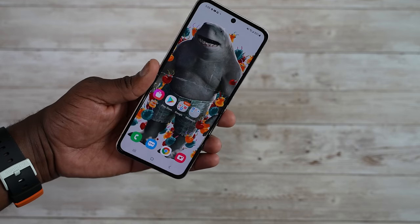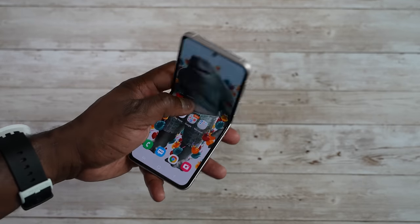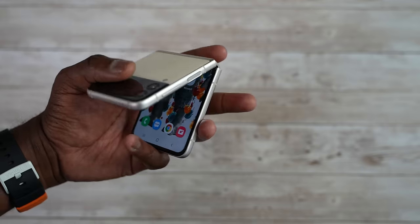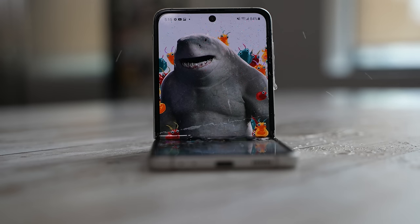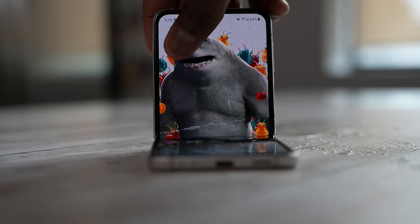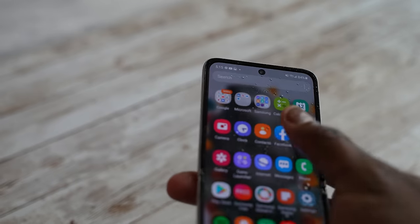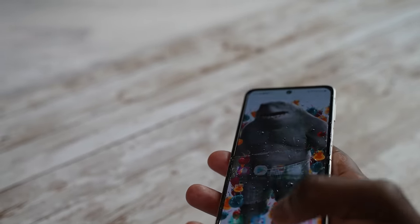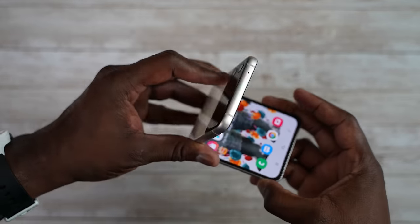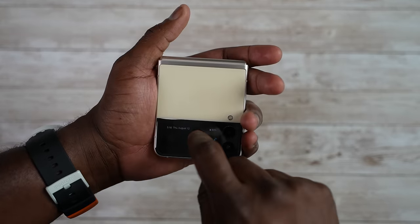Hopefully you guys enjoyed that — a couple of features on the Z Flip 3. This is a pretty solid device; I definitely like the way it feels, nice solid build. Also, this device is water resistant, so it will withstand at least rain showers and spillage. I don't think it's necessarily dust resistant, so be careful with that. If you guys have any questions or comments about the Z Flip 3, don't forget to like, share, subscribe, and always enjoy your entertainment.